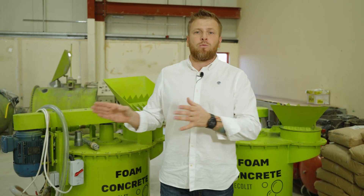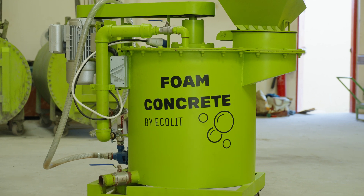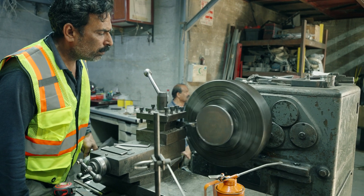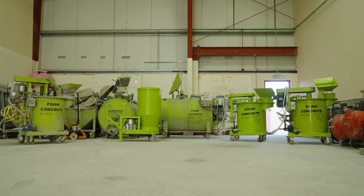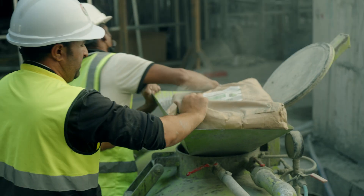Lightweight concrete — it's the foam concrete. The mixer that we produce here in Dubai, in United Arab Emirates, we can supply you everywhere. We always have stock, a few mixers ready. We have our own ratio, our dry mix and chemicals that we will supply and provide for you to operate in your market, in your city.